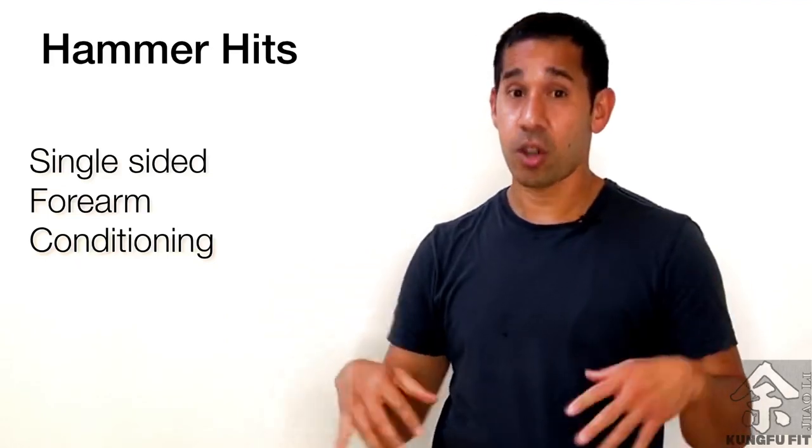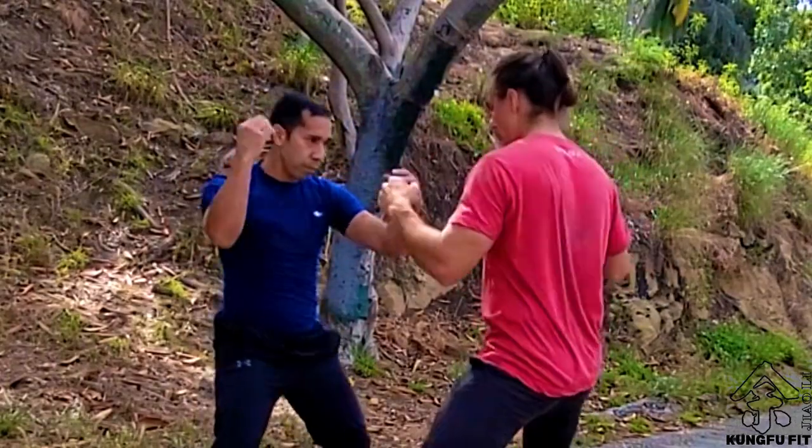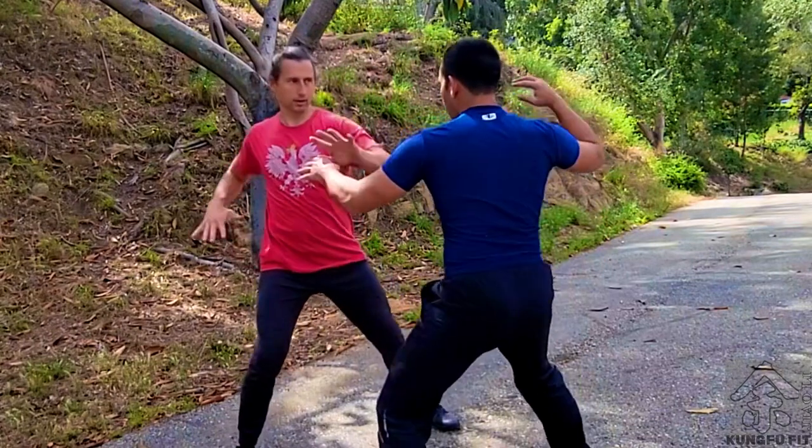The next drill is called hammer hits. In hammer hits, I'm not actually hitting with a hammer fist — I'm hitting with the inner edge of my forearm, which is actually a really tender part. When I hit, I want to flex my wrist inward, and this will tighten up that part of my forearm. I'm going to use that tightening to flick my forearm into my partner's forearm.